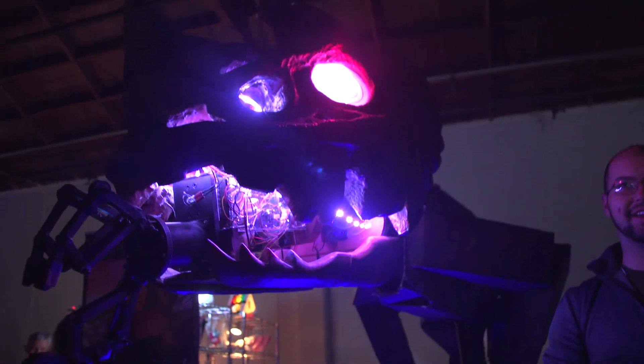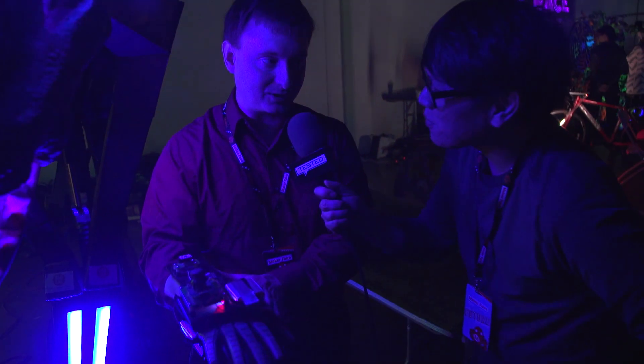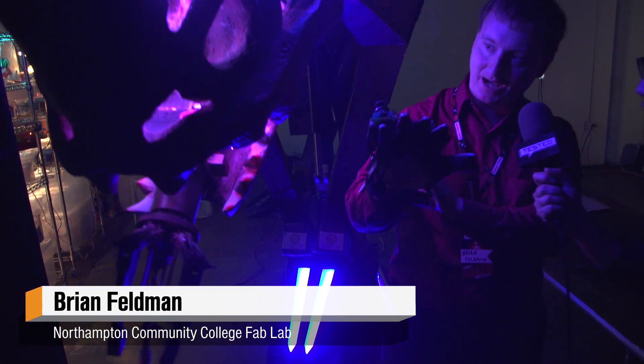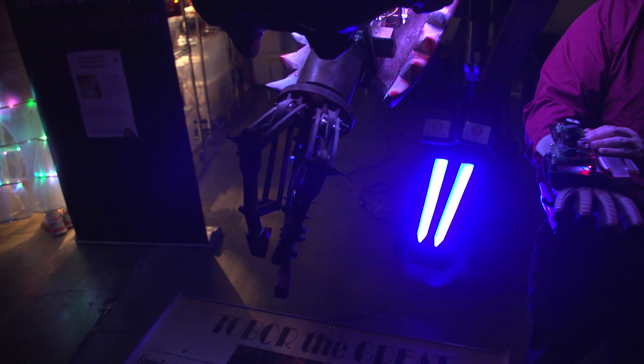Hey everybody, it's Norm from Tested here at Bay Area Maker Faire. I got Brian Feldman here who is controlling this giant dinosaur robot named Tobor. This is a repurposed Nintendo Power Glove — they put custom circuitry on it to determine the angle of accelerometers on your wrist and forearm, so we can raise and lower Tobor's head and body and control the gripper. We also have a joystick so we can drive it around.